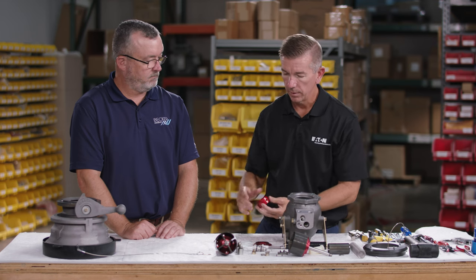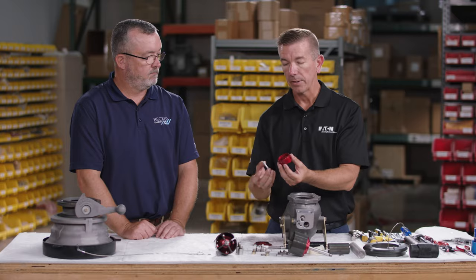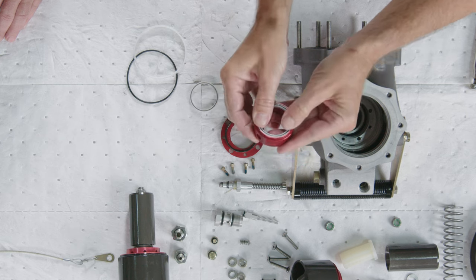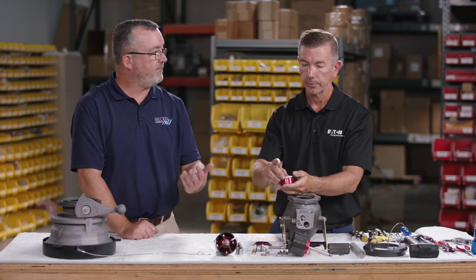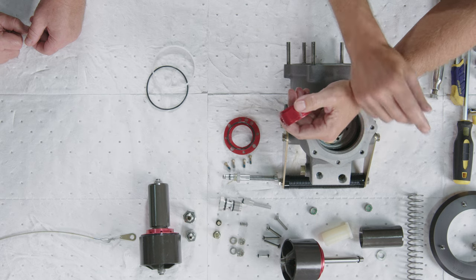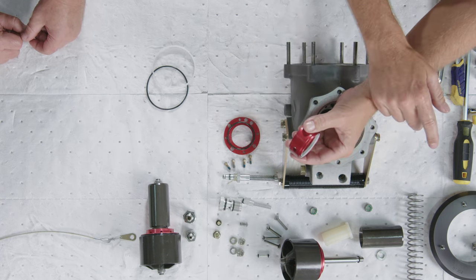Next, install the Teflon seals onto the seal cartridge. These Teflon seals go on in opposing directions — the spring should be visible from the outside. If installed backwards, they won't seal against the piston correctly and fuel will bypass through the seals, causing erratic pressure control.